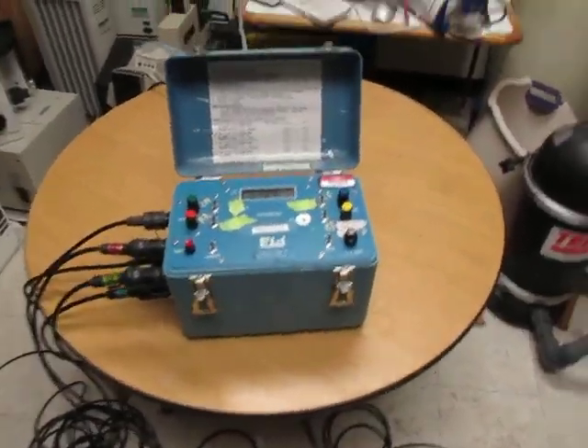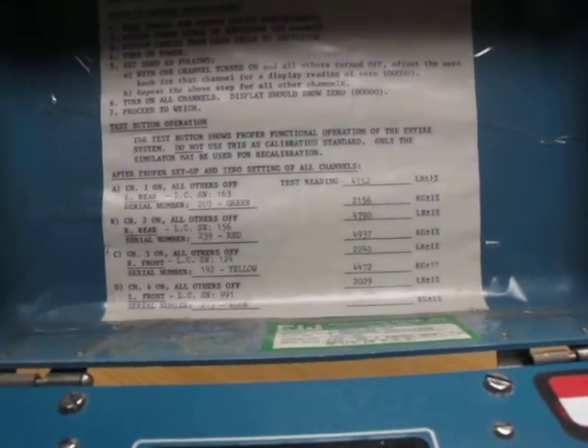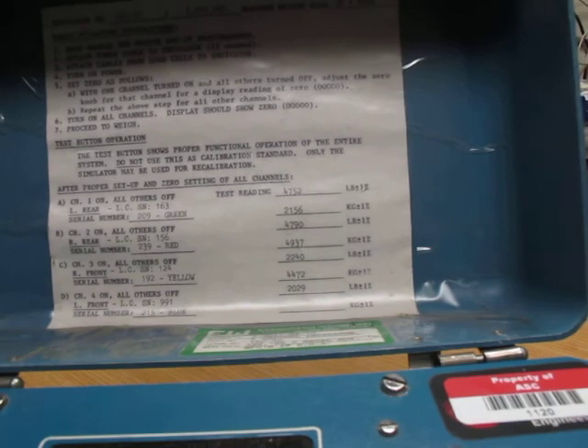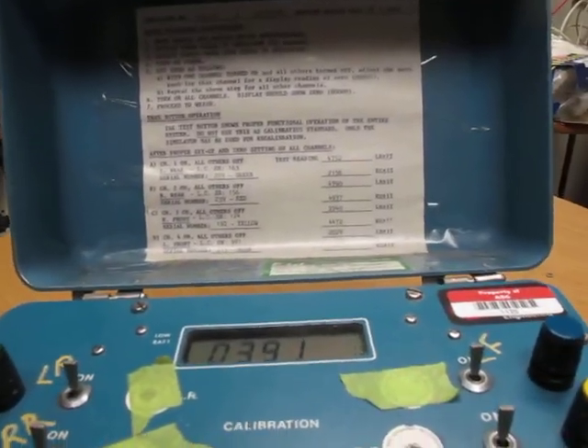This is an EW controller with Roadrunner scales. It says here that it is a 162-4C indicator, 2,000 pounds maximum weight each of four pads. So it'll take 2,000 pounds on each pad.